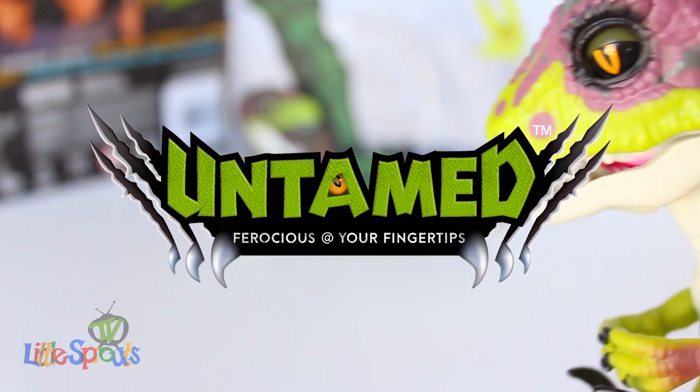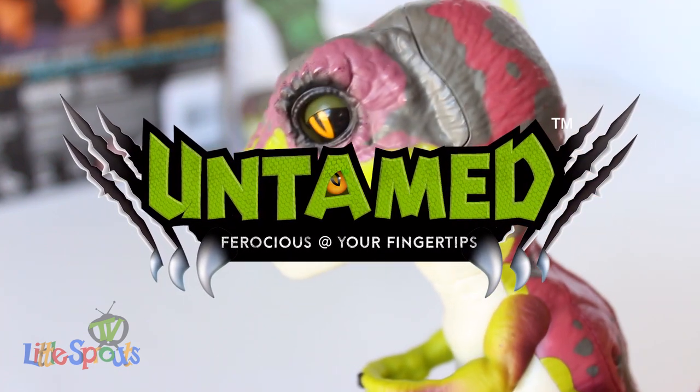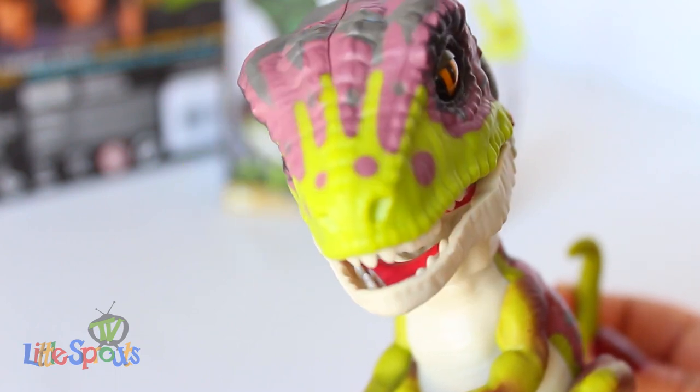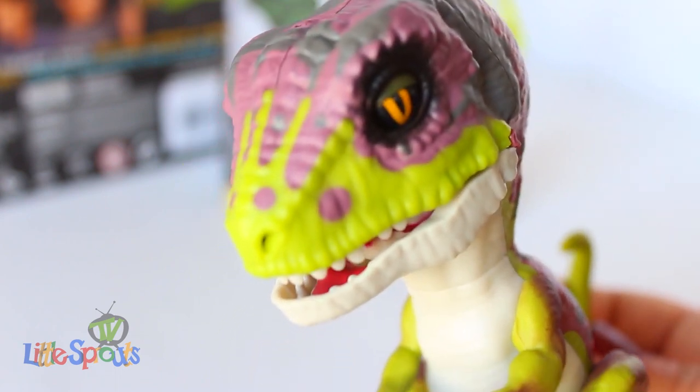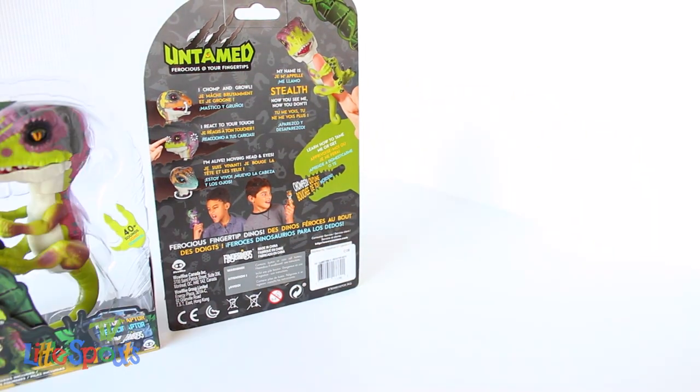This is Shea from Little Sprouts TV, and today we have something special in store. We are going to be unboxing a ferocious Velociraptor named Stalph — the Untamed Fingerling. What was that, Velociraptor?